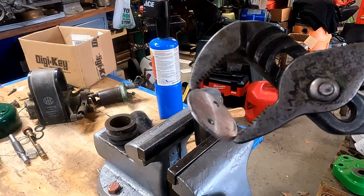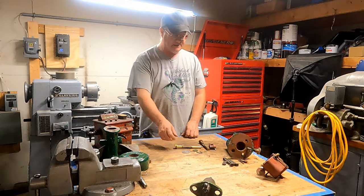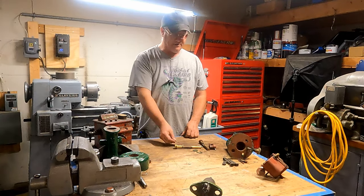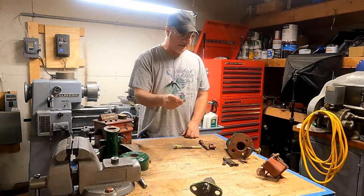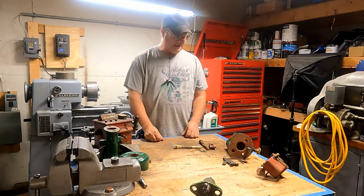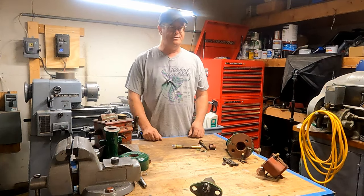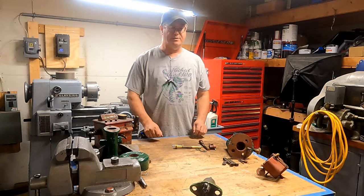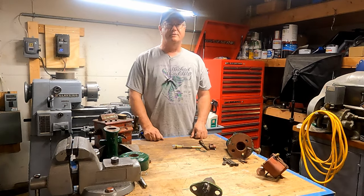We got another part done on the Mogul project — got this throttle plate made, which was the purpose of this video. We've got one more part to make, which is the spring handle. I'll bring you in closer and show you these parts and how they kind of go together. It's a little hard to visualize how this all works when they're just apart, but it'll be clearer once we start putting it together.